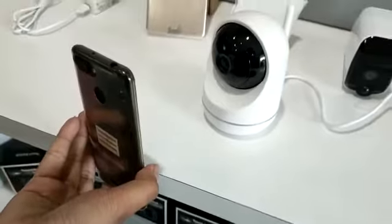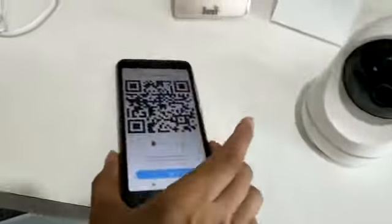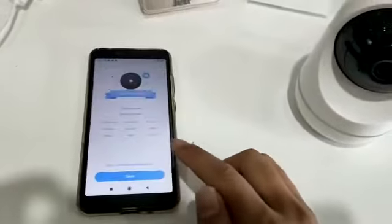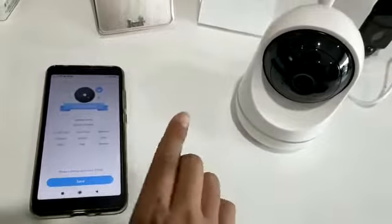It will say connecting to Wi-Fi. Then go to your phone — Wi-Fi is connected. Just press next. Pairing is successful. You will have a prompt that the camera setup is successful.